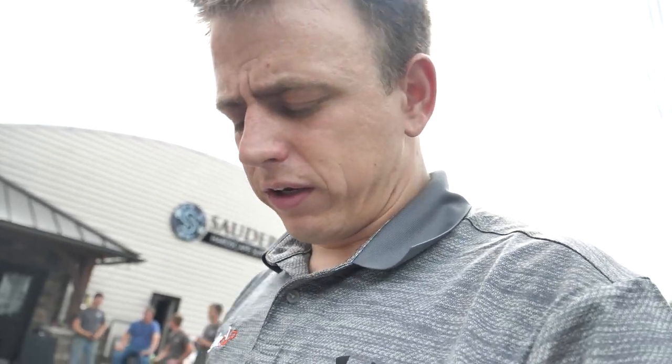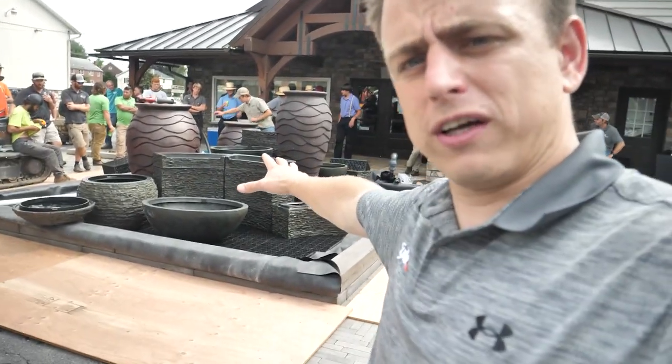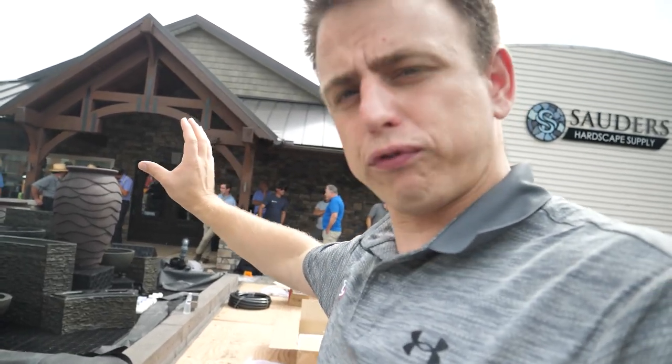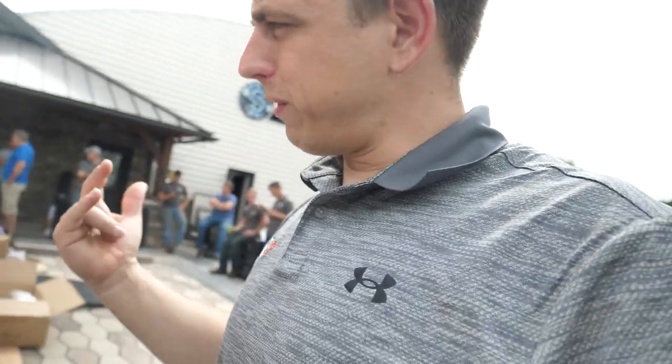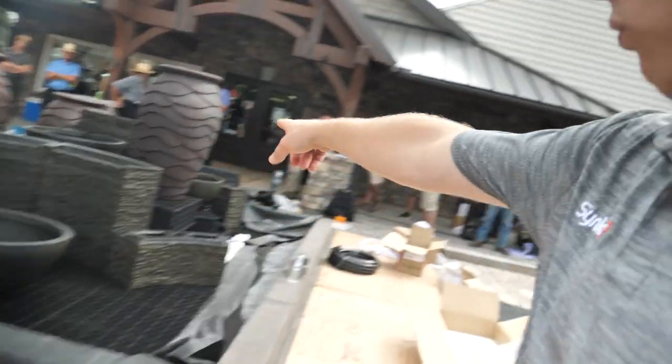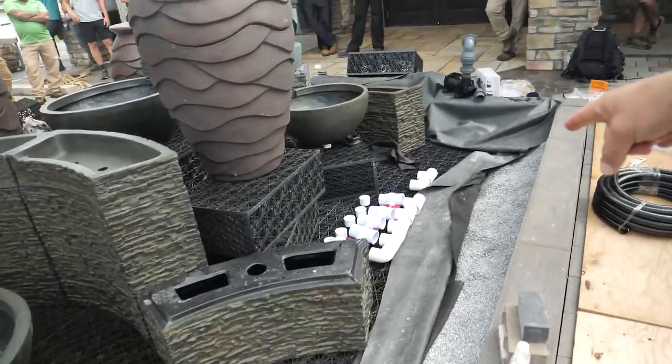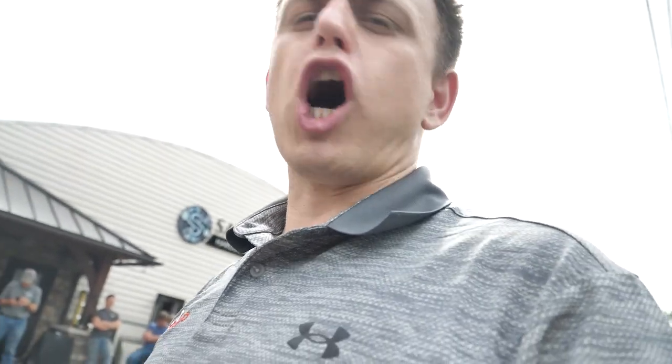One thing about dipping your feet into water features — no pun intended — is that this kind of fountainscape behind me is definitely a little more complicated. It's probably not the thing I would encourage for your first water feature. I'd encourage you to start with one of those urns, bowls, or a bubbling rock, install that with a little mini basin, then move up to a more complicated piece like this with manifolds, ball valves, distribution, and the correct size pumps.